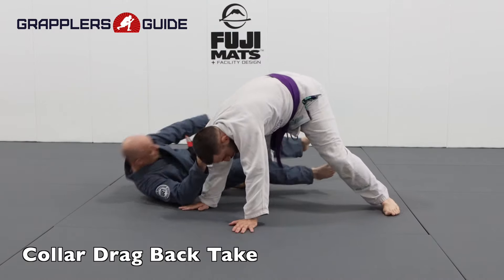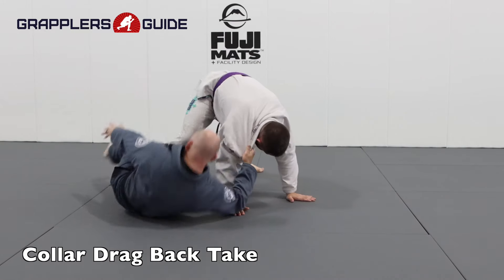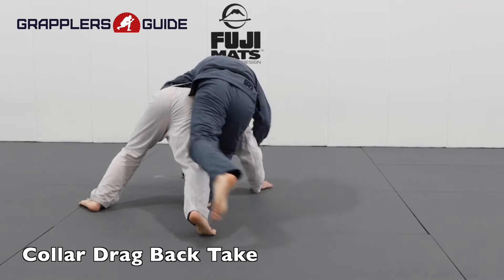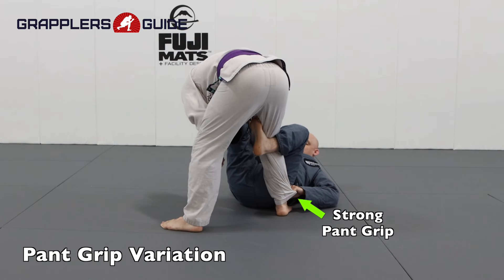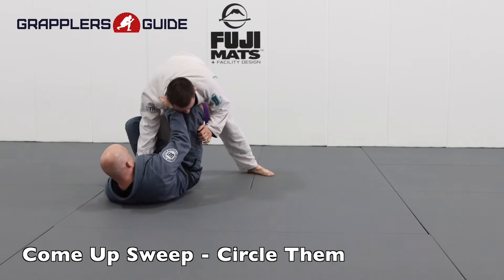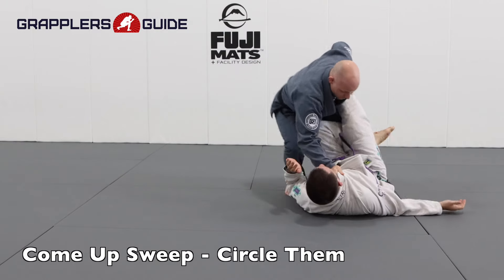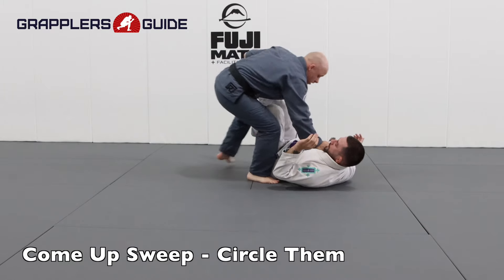The collar drag from De La Riva is also a great way to take your opponent's back. You hit them with a hard collar drag as you push their leg away — it makes them post their hands on the mat and exposes their side so you can attack for their back. I really like to get a strong pant grip combined with a collar grip because this provides the opportunity to do come-up sweeps. With this come-up sweep variation, I have my opponent's pant, tilt them, make them post, do an S-turn with my legs, build up, and circle their head down to bring them to the ground.